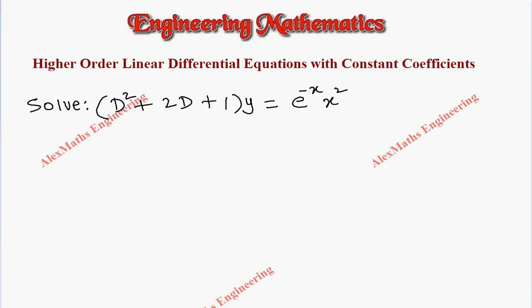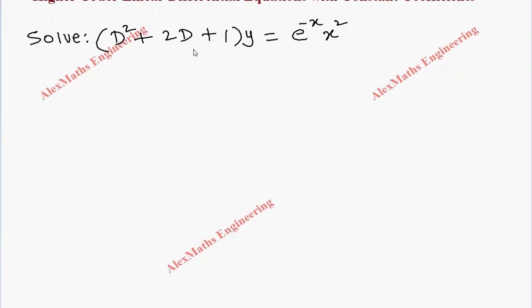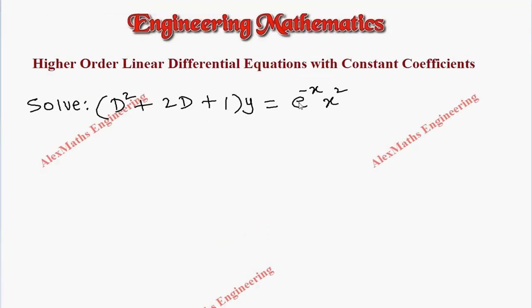Hi students, this is Alex. In this video we are going to solve a problem where the question is: (D² + 2D + 1)y = e^(-x) · x².